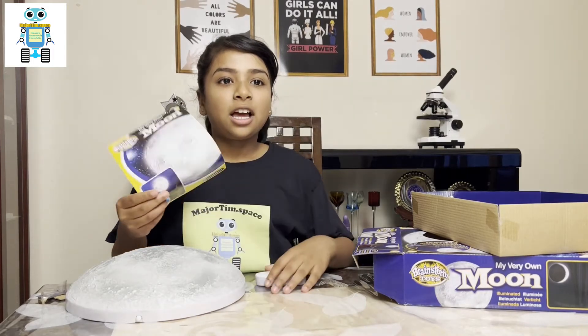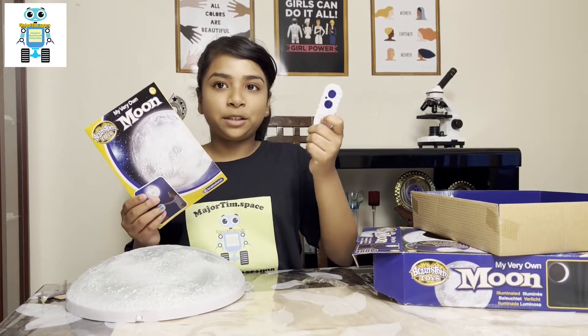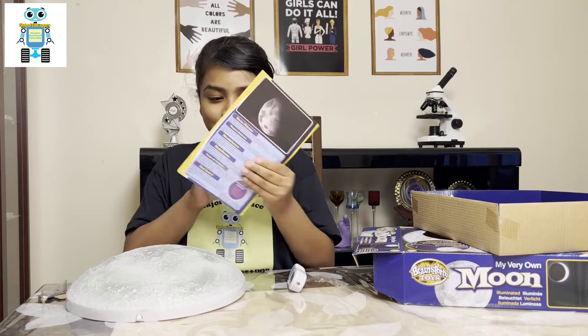Here are the instructions. Let's check what these buttons are for.